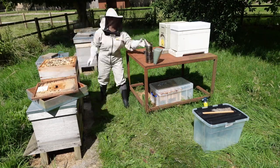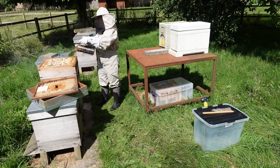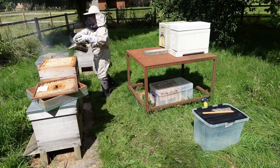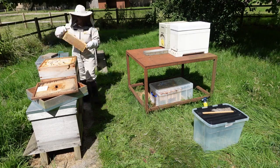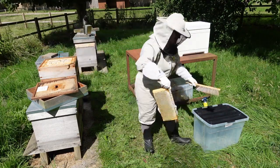I've decided to harvest that one hive — there's so much honey in it. Since then that beehive has swarmed again. It's such a strong hive.